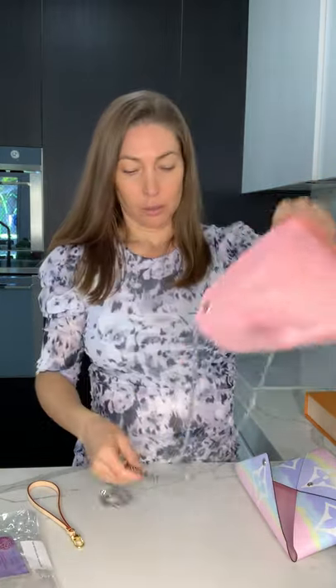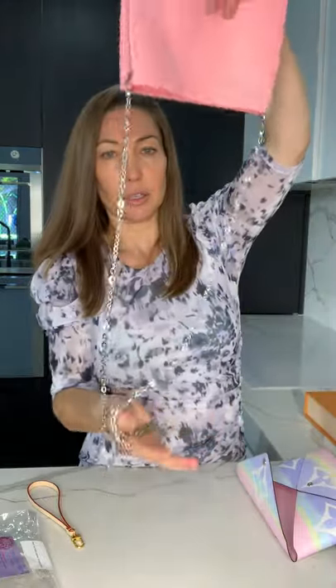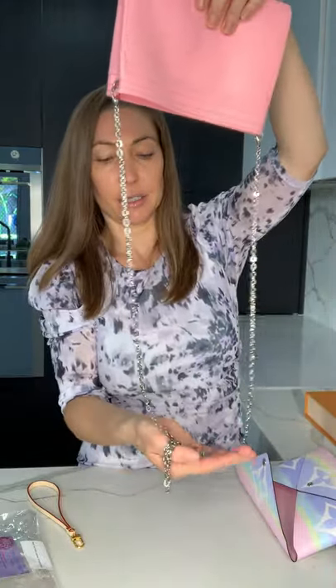Then we have the pink one, which has the pink lining. Again, we have a slip pocket, and then quite a few little card pockets there. Again, we've got the two rivets on both sides, so you're going to be able to use the chain that comes with it. The kirigami pouches come with a long chain. This is a separate wristlet strap that you can actually order — I want to have them in all of the colours.